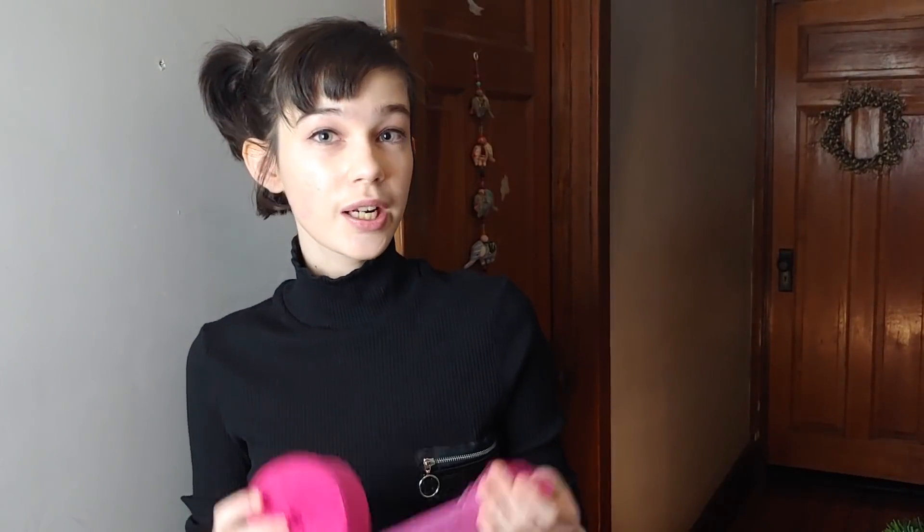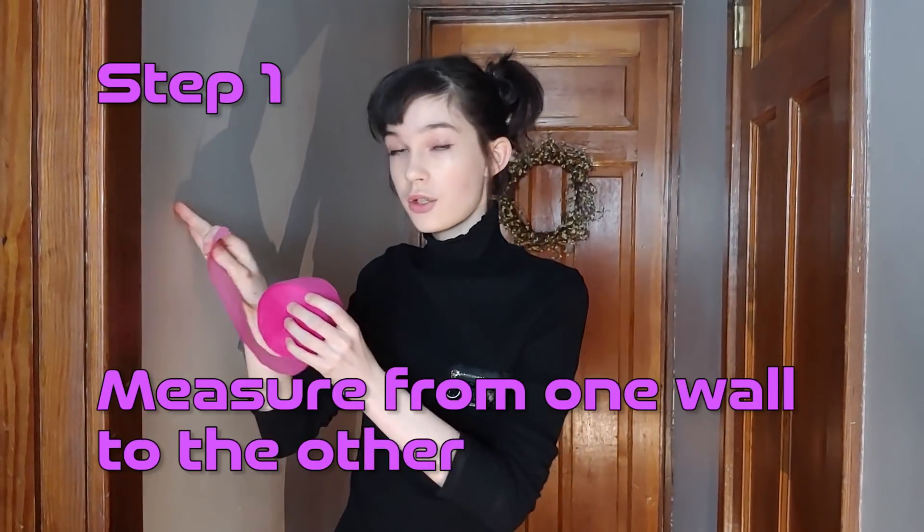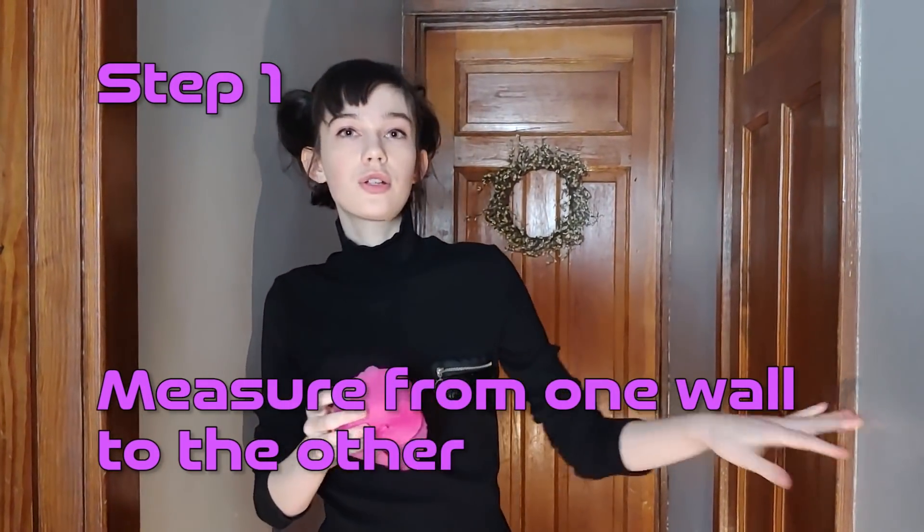To make our lasers, we're going to be using our crepe paper — any color that you want it to be. You can buy it at a local dollar store or a party store. We're going to be taping it from one wall to another to create our maze. To start off, we are going to take our crepe paper and measure it from one wall to the other to create our laser.